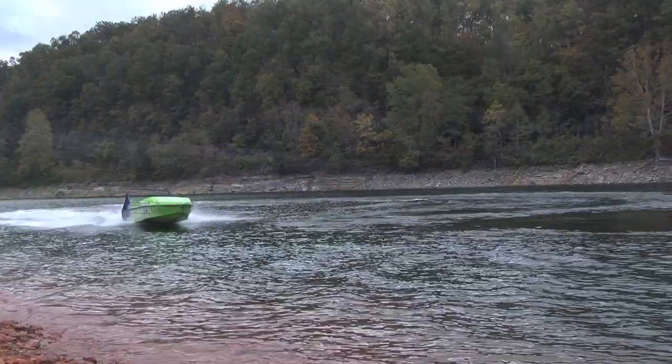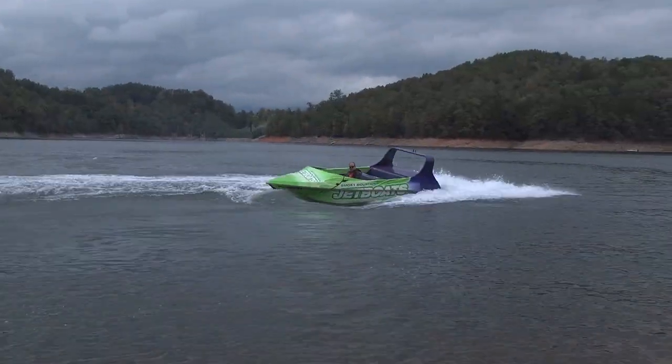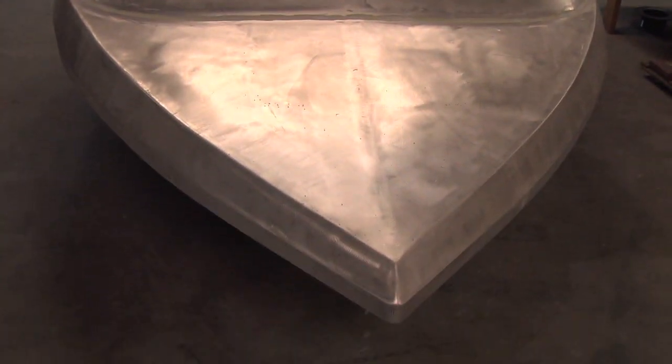We build aluminum jet boats for the commercial and recreational market. We sell excitement.